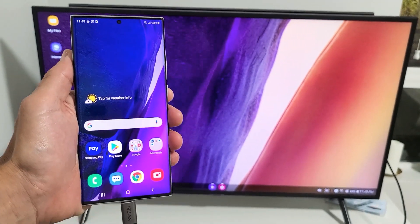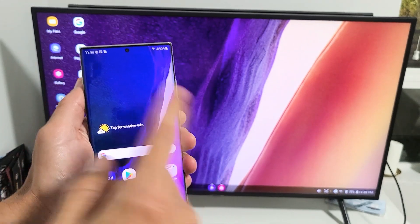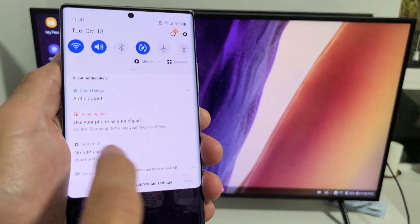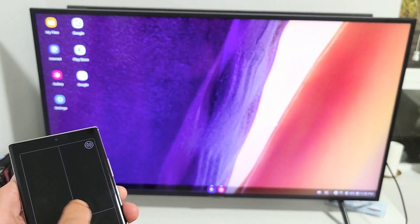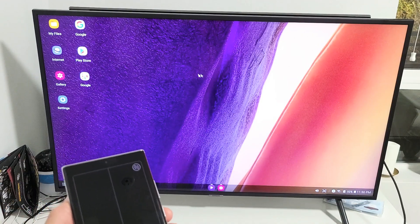Let me show you what you can do here. We can turn your phone into a trackpad — basically a mouse pad. So just go ahead and scroll down like this, and then you see right here which says Samsung DeX: use your phone as a touchpad. Tap on that, and now here is the touchpad. Now if you look on my TV, you can see the mouse on here.